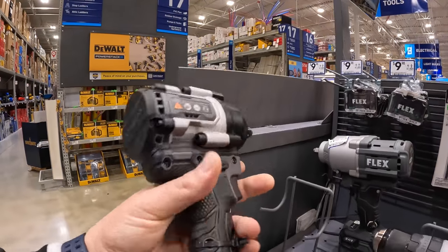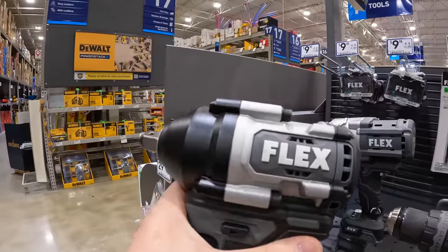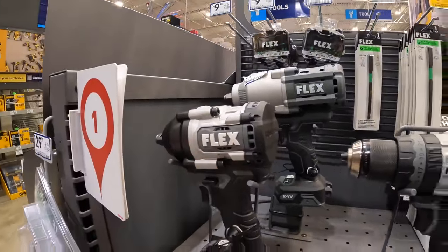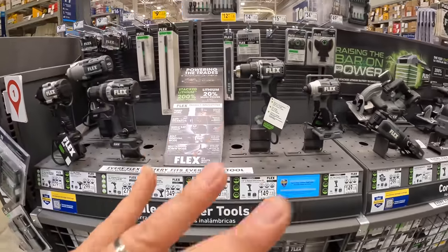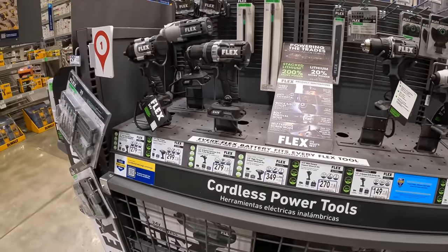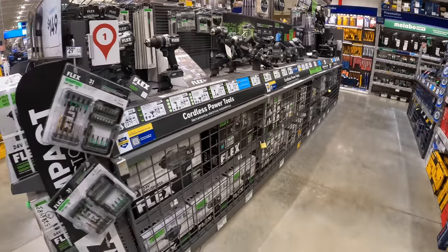This is a nice looking impact wrench. In today's world, impact wrenches are so powerful — tools are so powerful. It really just depends on what battery platform you want to be a part of. They'll get the job done no matter what.